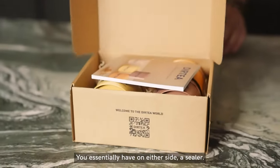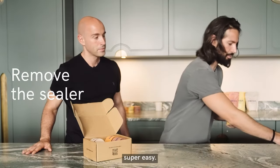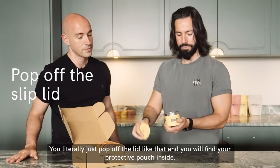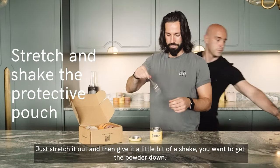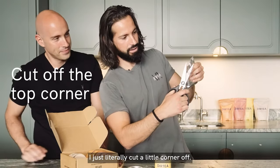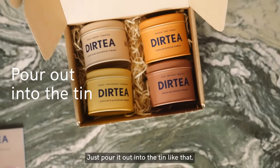You'll essentially have either side a sealer, so you're just literally slipping them off — super easy. This is a slip lid, so not a screw top, slip lid. You literally just pop off the lid like that and you will find your protective pouch inside. Just stretch it out and give it a little bit of a shake to get the powder down, then literally cut right at the top, just a little corner off, and pour it out into the tin.